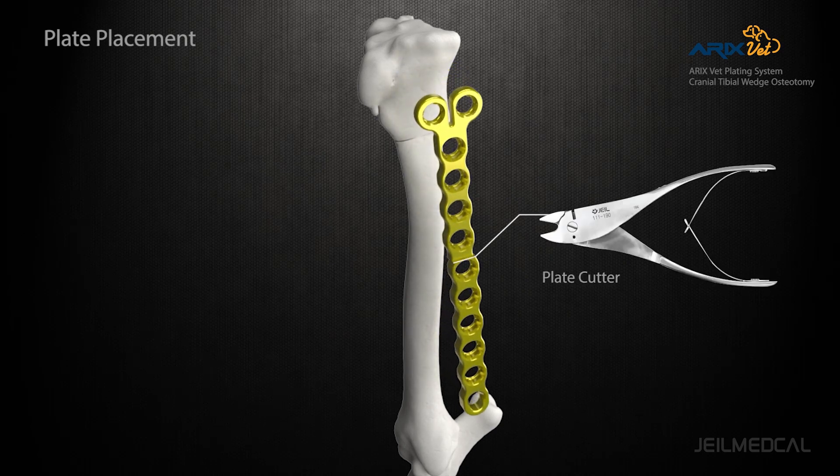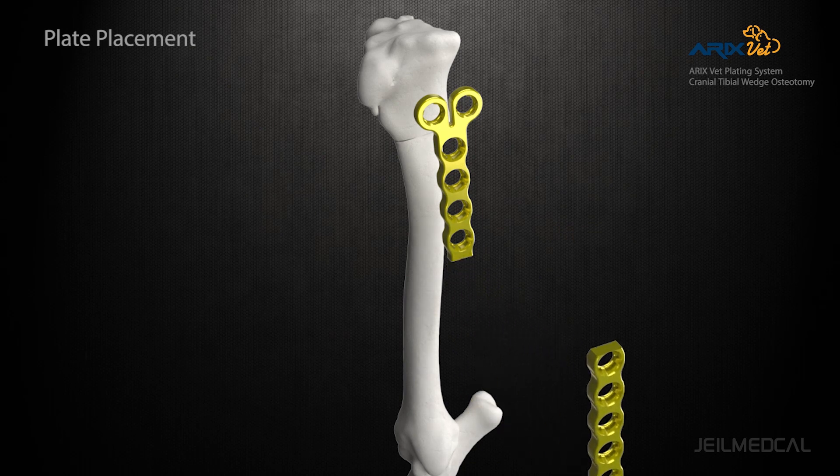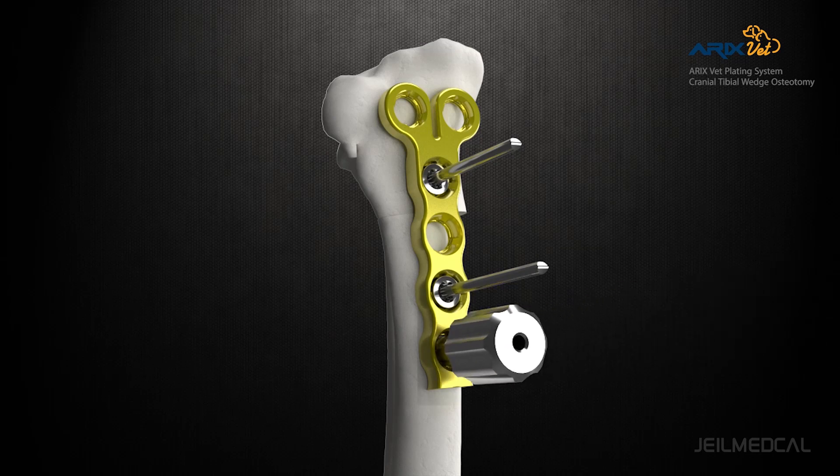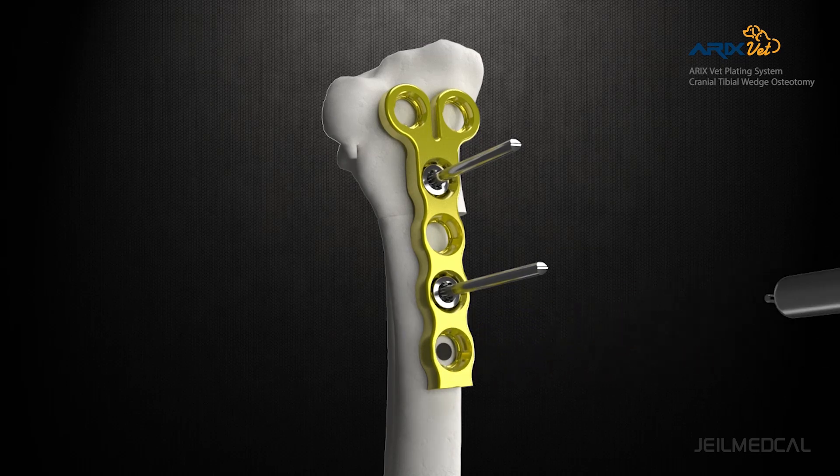The plate can be cut by using a plate cutter to fit the desired length. The screws are inserted in the order of distal, proximal, and then the rest.